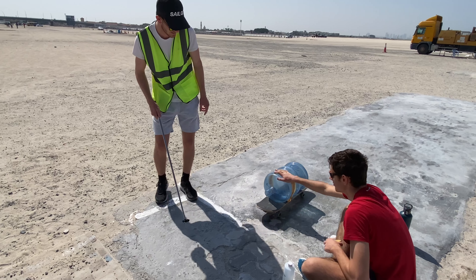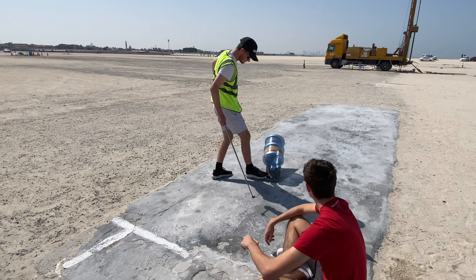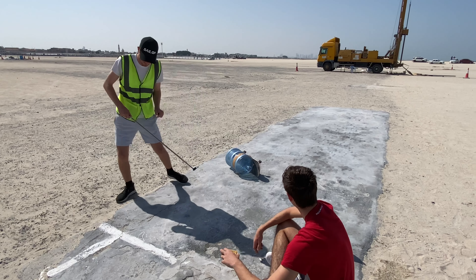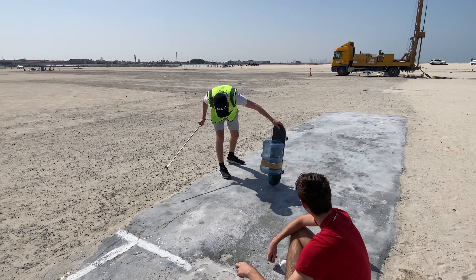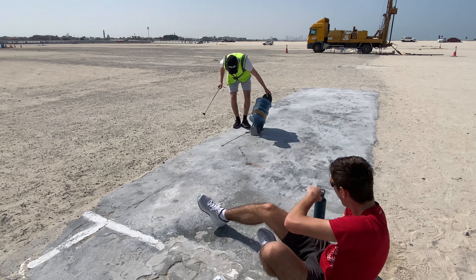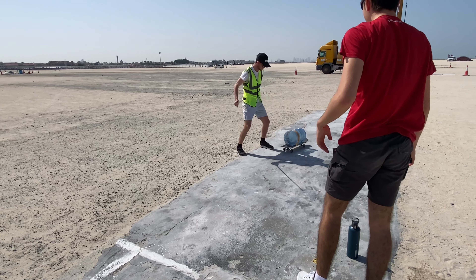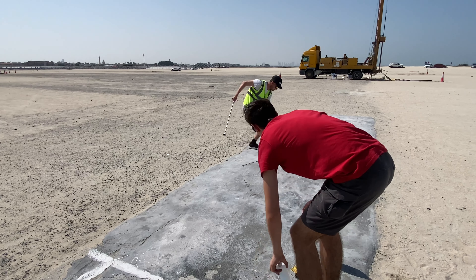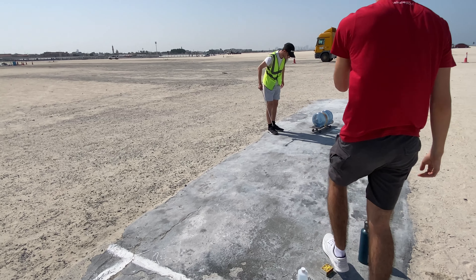Oh, it's on fire! It's still on fire! Fall! Stop! I think it's gone out!